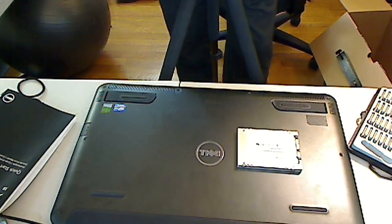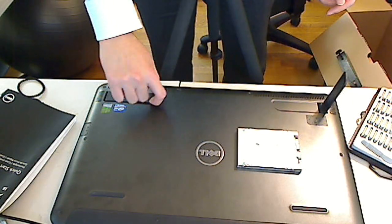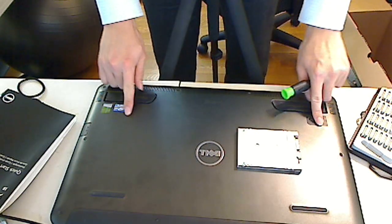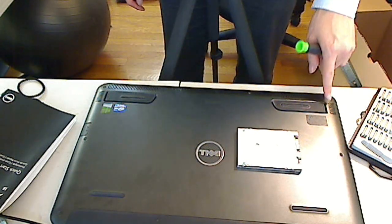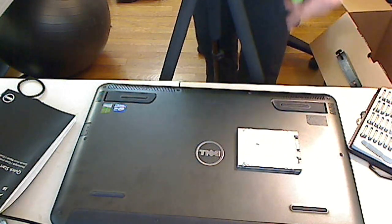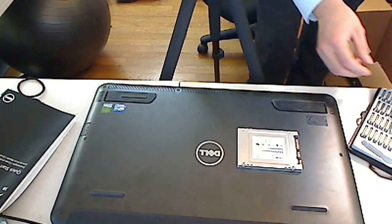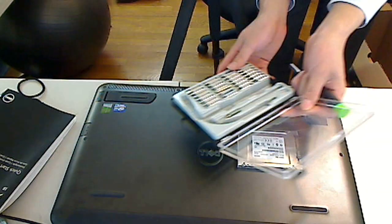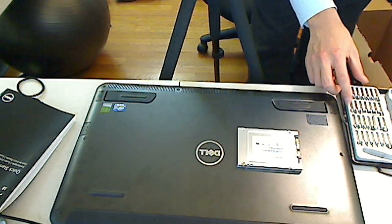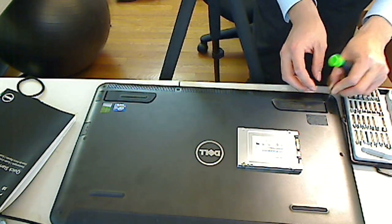So you can see all these screws. What you want to do with a device like this is check all compartments for any hidden screws before you start the repair. As far as I can tell, there are ten screws and they are all shaped like star-shaped hexagons — Torx screws. I have a screwdriver kit I got on Amazon. You just need to find the correct screwdriver, and let's take these ten screws out first.